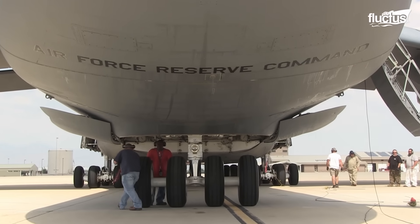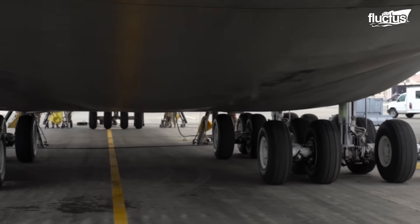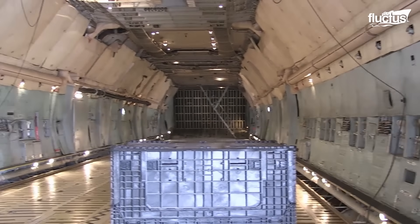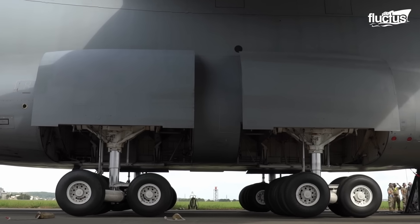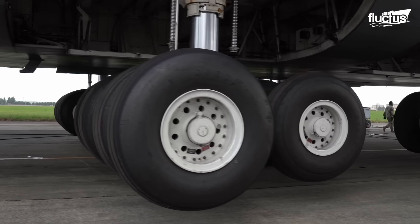With five sets of landing gear, including one in the front and four in the back, the C-5 is built to handle the immense weight and size of its cargo. What makes this landing gear truly exceptional is its ability to adapt to challenging landing conditions.